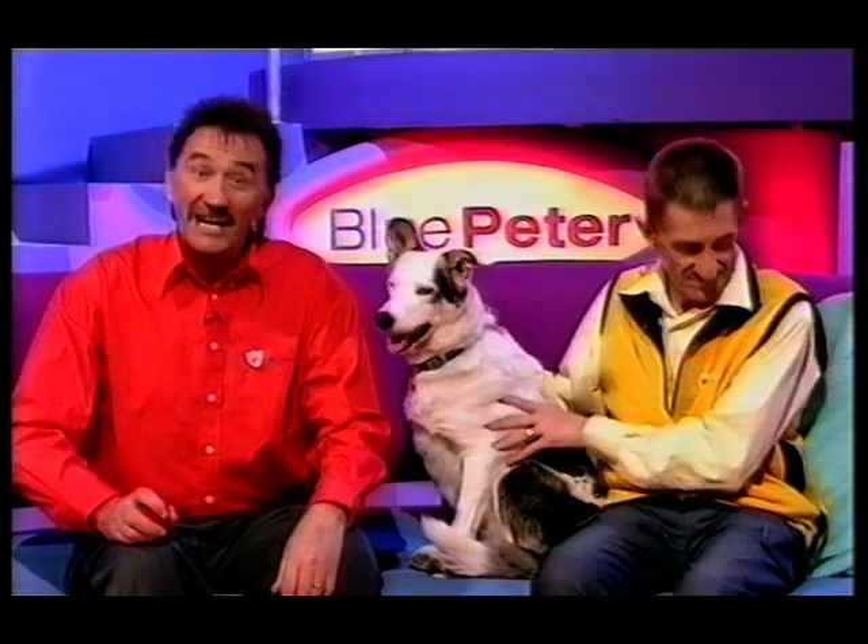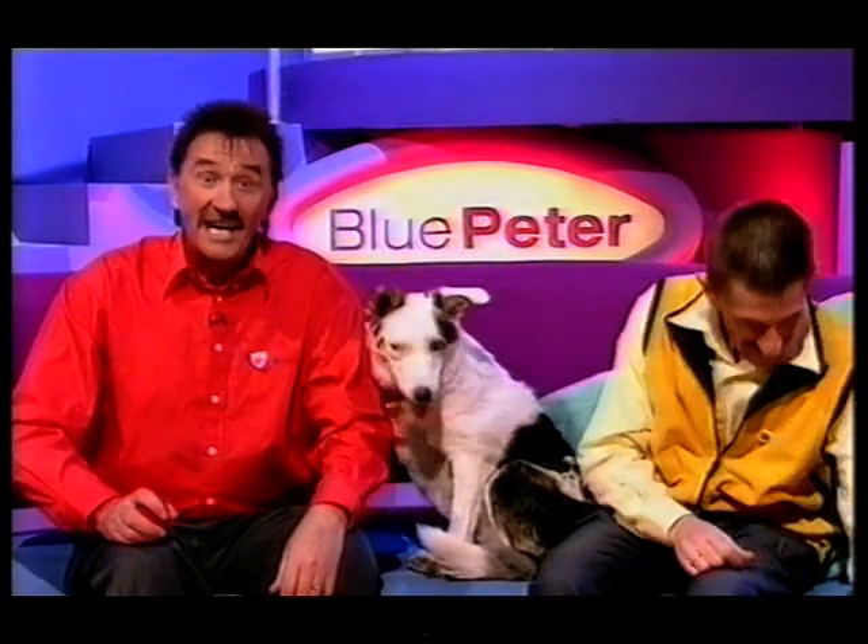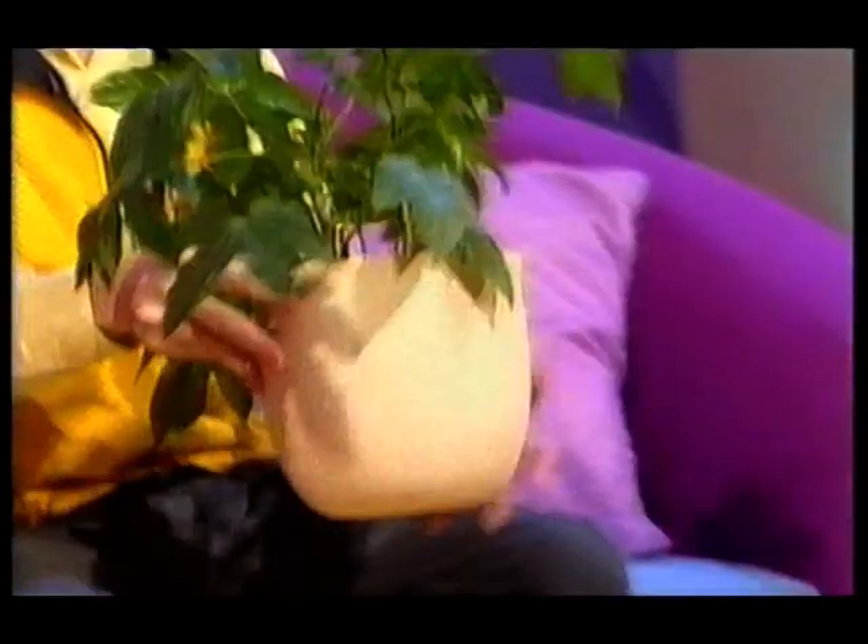This year's comic relief is not just about red noses. It's also about pants. And here we have one. Not plants — pants.